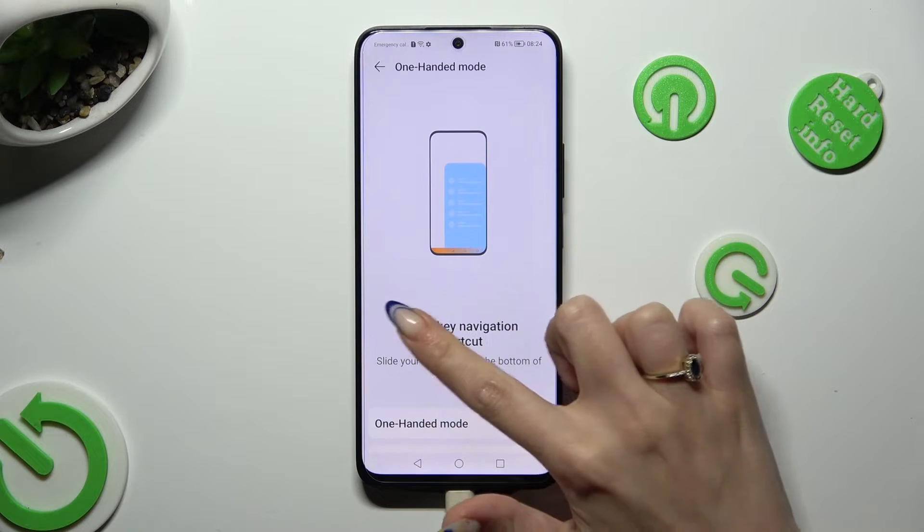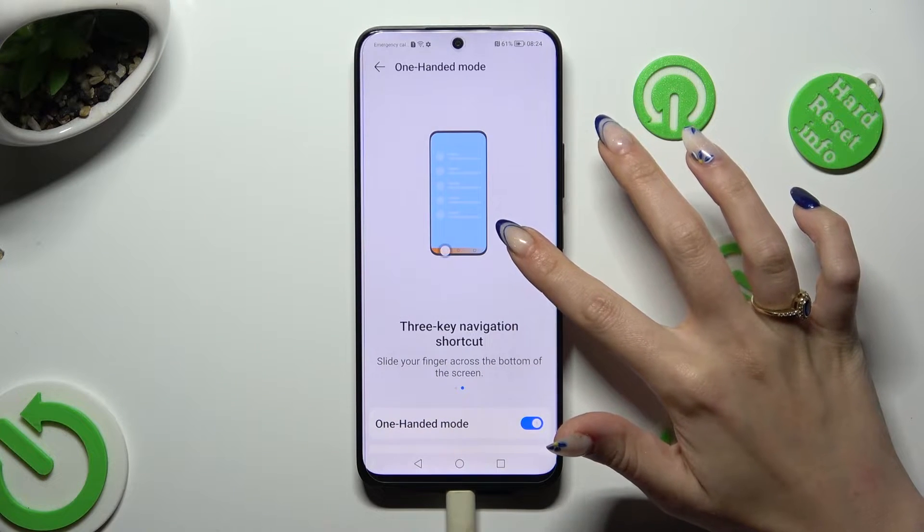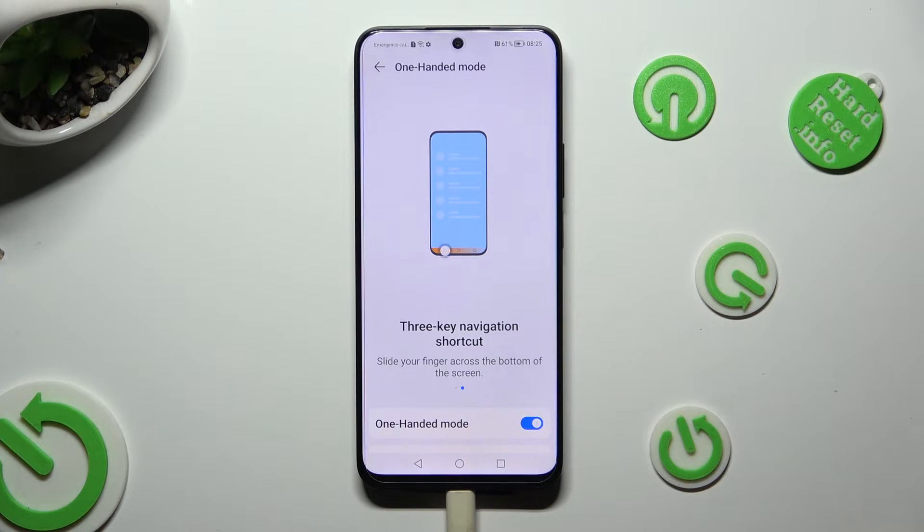Lastly, follow all of those instructions. I have tricky navigation, so I have to slide my finger across the bottom of the screen.